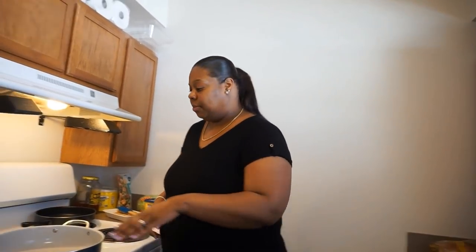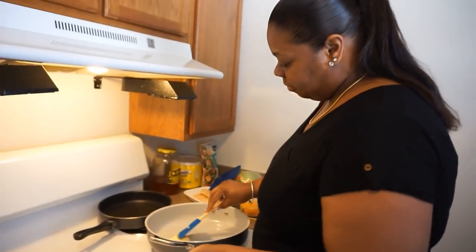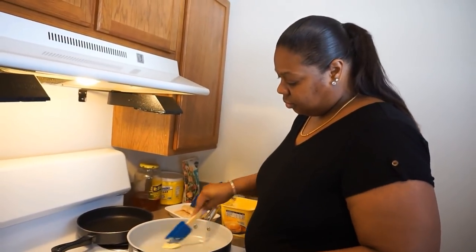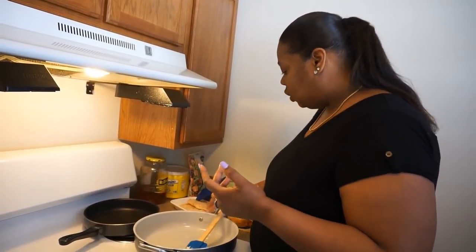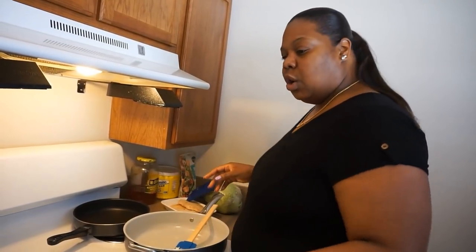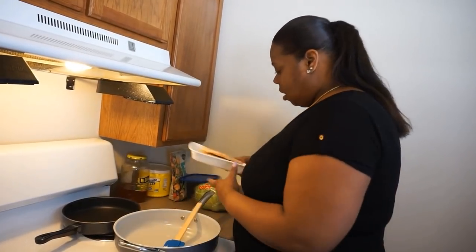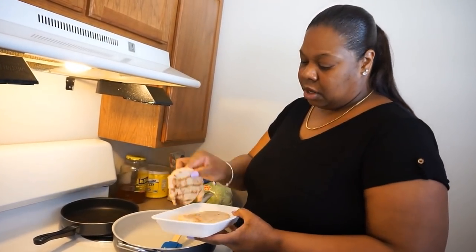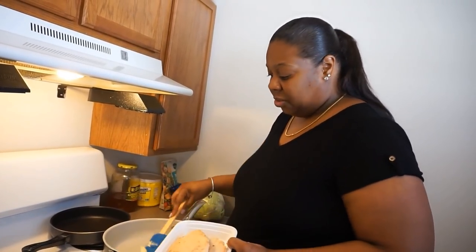So we're going to get started. I'm just going to put some butter in the pan, get the pan greasy or whatever. I don't want to use olive oil this time — no olive oil on this round. I have some chicken from the frozen section, so I'm going to try them out. This is an easy meal.